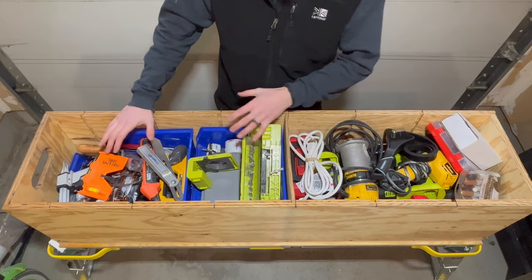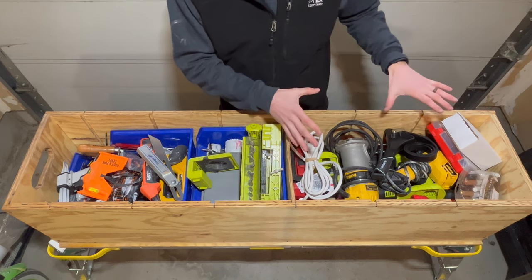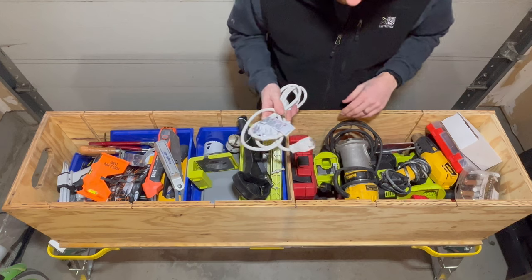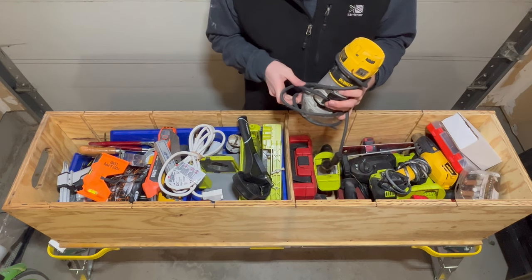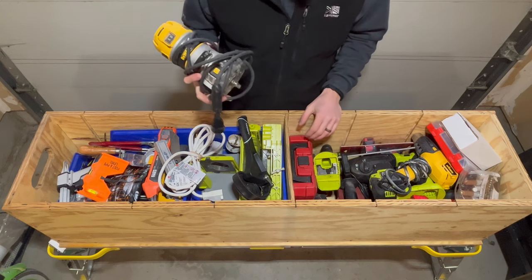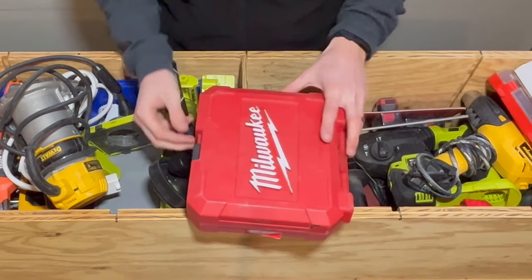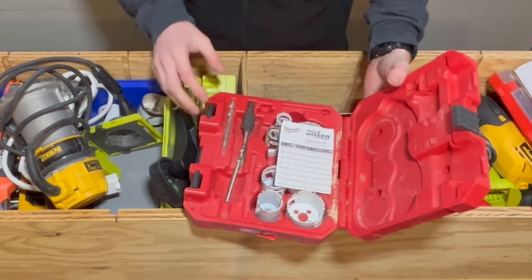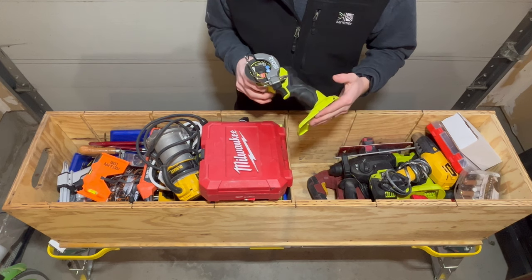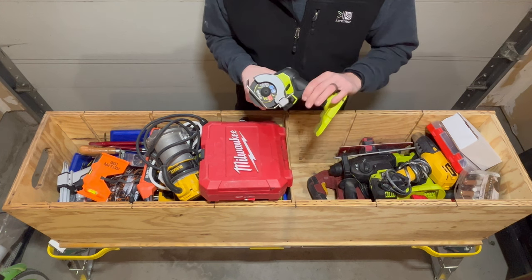These are my smaller specialty tools for quicker access, and these are my larger specialty tools. This is a recent purchase — a strap wrench. I've got an extension cord to wall router; this thing is an absolute beast. I actually made all the dados on this piece as well as on the other drawers with this router. I've also got another set of hole saws in all different sizes, and I recently picked up this cutoff tool.